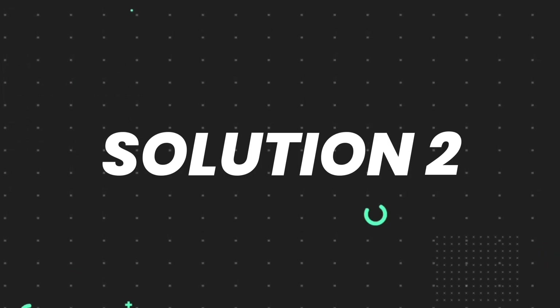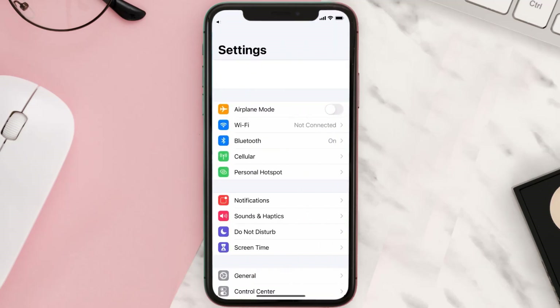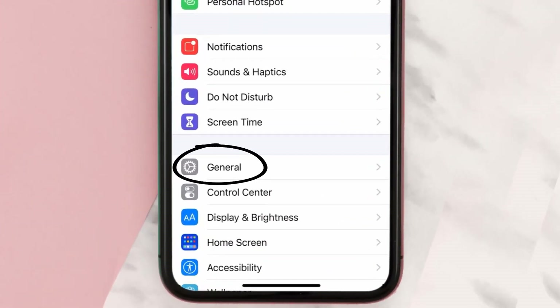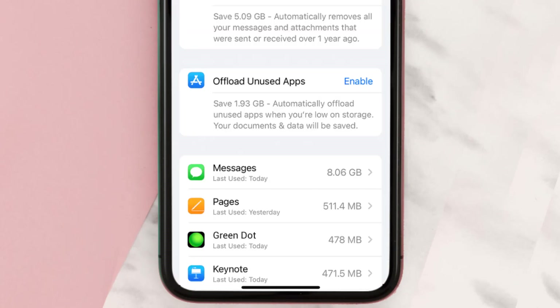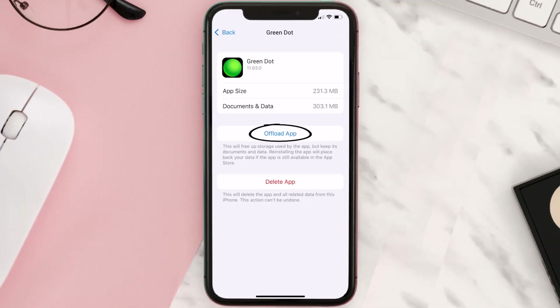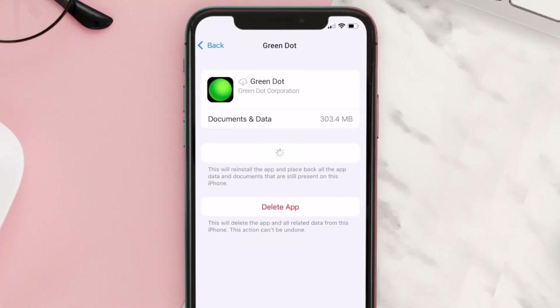If you still encounter this issue, you need to clear the app cache. Go to your device settings, scroll all the way down to General and tap on it, then tap on iPhone Storage. From here, search for the Green Dot app, tap on it, and then tap on Offload App. Tap again to confirm.